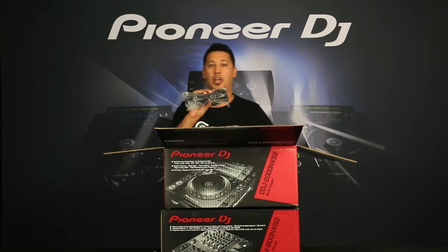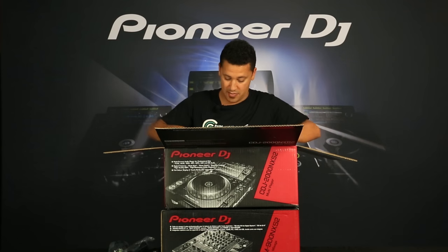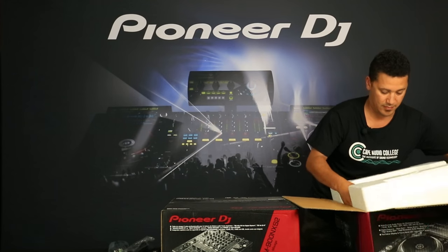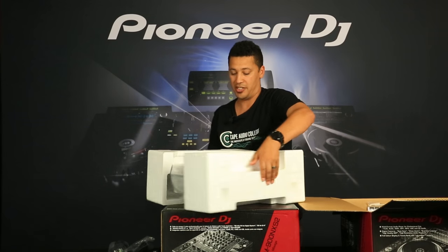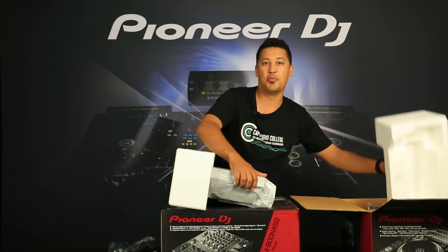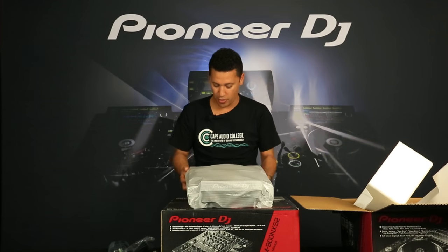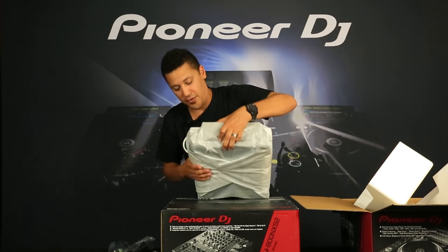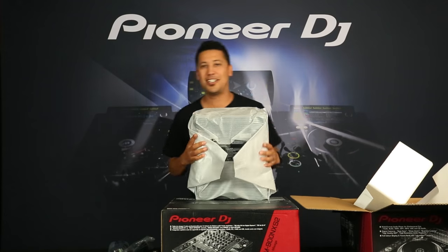First look — of course power cables. We've got one for international and local power supplies. Everything from Pioneer always comes out super protected. When you're looking at high-end audio equipment you always want to keep it mint. As a gear junkie, I try and keep everything intact so if you're ever inclined to sell your gear you have all the boxes and the packaging.